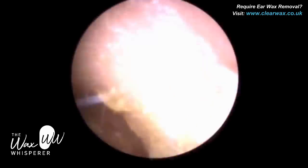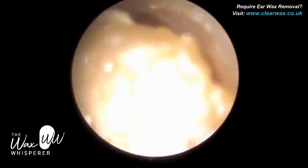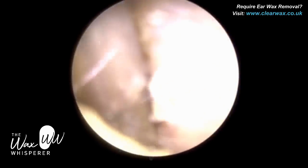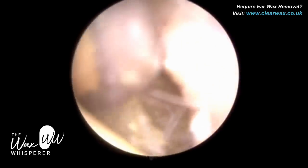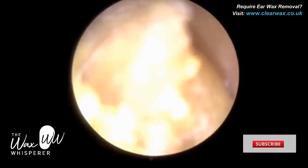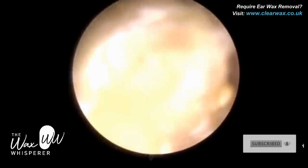Hi everyone, this is Mr. Neil Reiters here, also known as the Wax Whisperer. Thank you for tuning in to my latest video. The patient in this procedure attended with bilateral occluding earwax. The term bilateral refers to both ears. If it's just the one ear, we would call that unilateral.